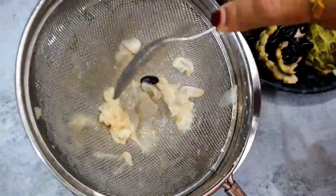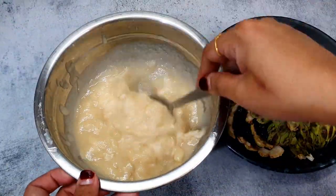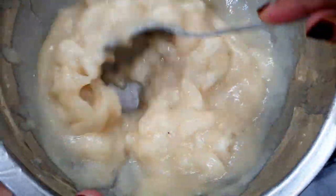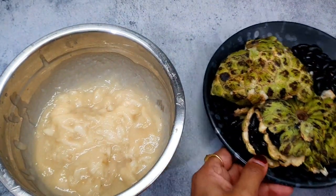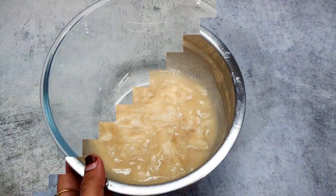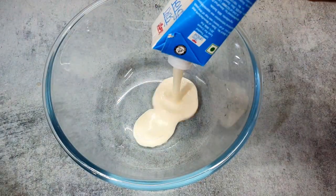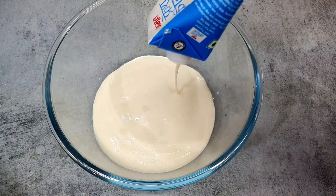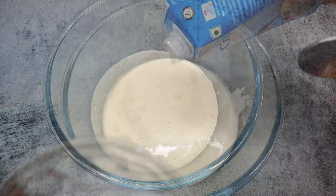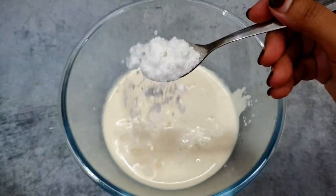You will remove all the pulp from the custard apple. I have now removed all the pulp. The cream is 250 ml. Now I will add 3 small spoons of sugar here. I have added powdered sugar.